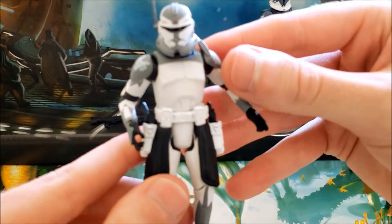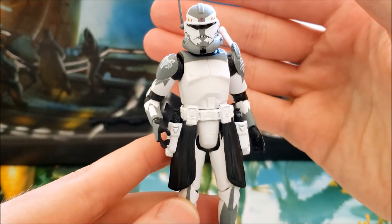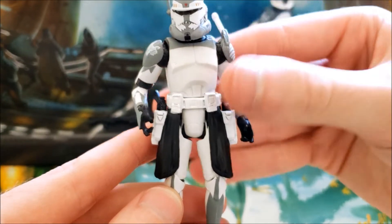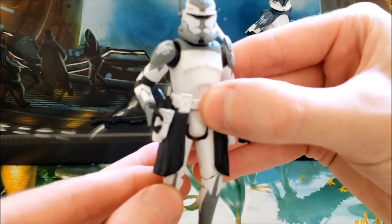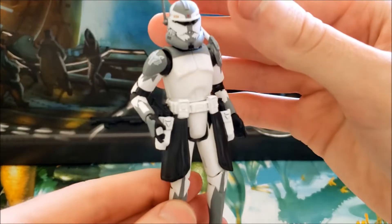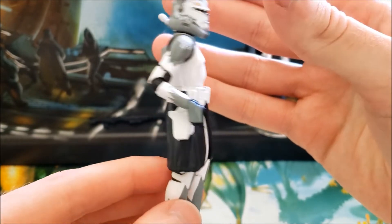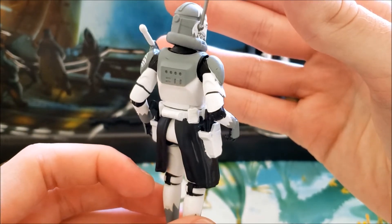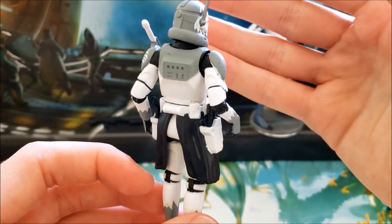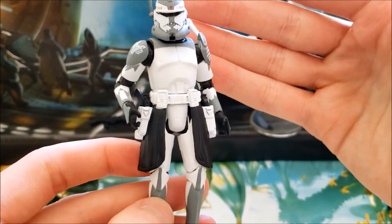The proportions seem right and it doesn't look too skinny. The only major complaints I really have are the hips, which seem very stiff, and the kama — for whatever reason they only used plastic for it, which is kind of strange because sometimes, especially during this period, Hasbro will use soft goods for kamas, but for whatever reason with this mold they did not.